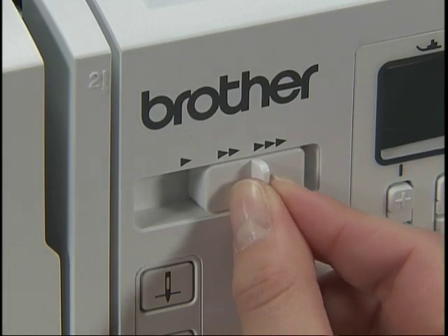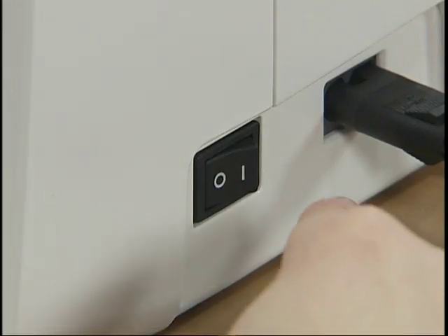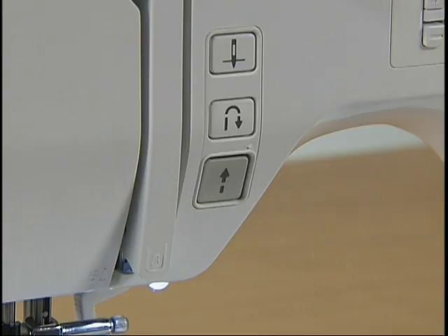Slide the sewing speed controller to the right, turn on the power, and press the start-stop button once to start winding the bobbin.